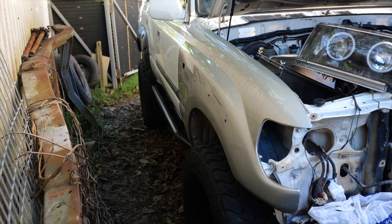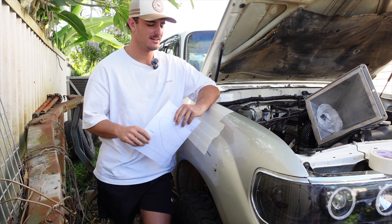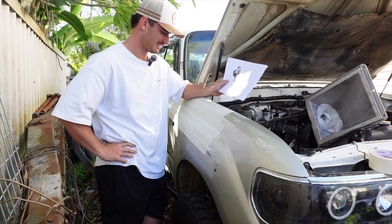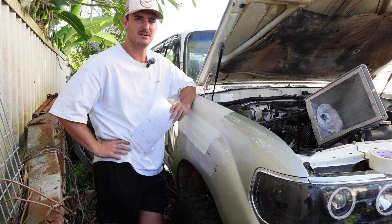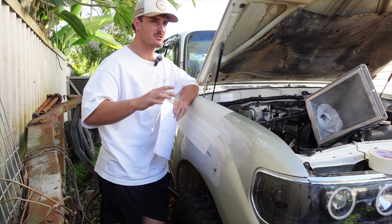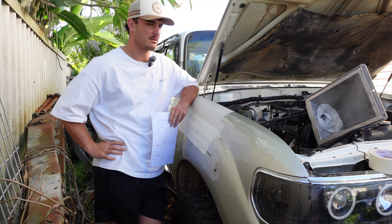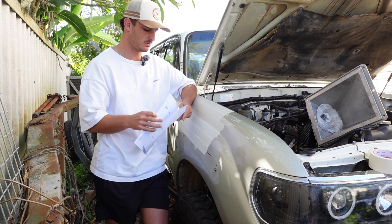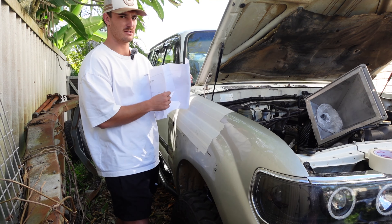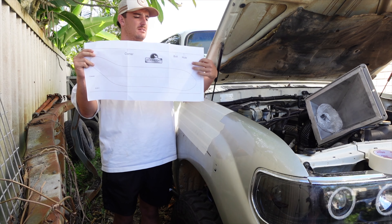Now that the bull bar is out of the way, we have plenty of space to work with, bolting this guard back on and making sure it fits how it should before we go cutting any holes for the snorkel. It's another day, another hole in my guard! We've taped up the guard and taken the airbox out as the instructions say to fit this snorkel. Now all that's left is to literally put this exactly where it tells you.